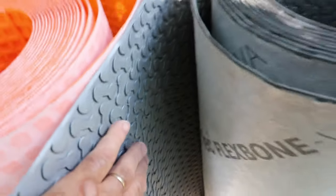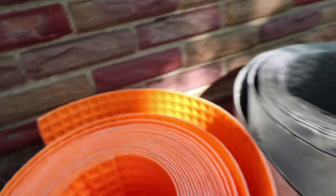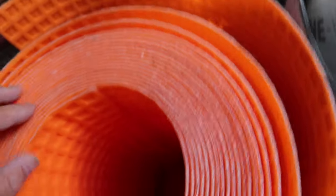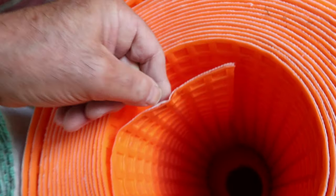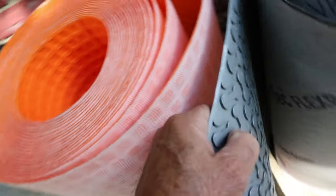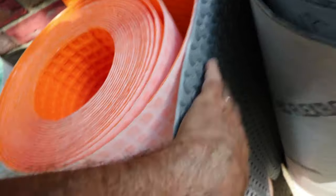The Mapei MapGuard takes a different approach: instead of a dovetail or cutback profile, it has a mesh on top which holds the tile to the membrane. But they all have empty spaces between the parts of the mortar that go down to the bottom and fill the pattern on the membrane — those empty spaces are key to how the uncoupling works.